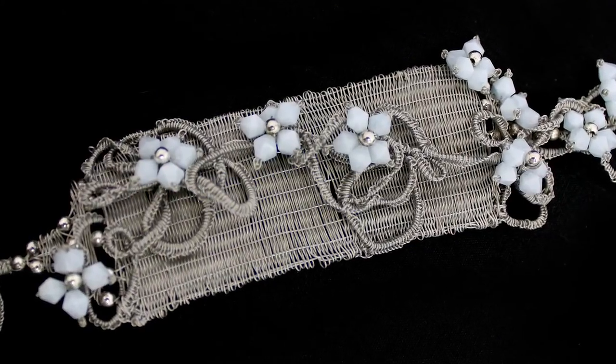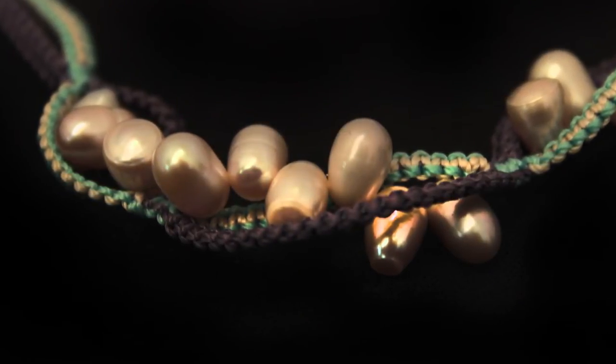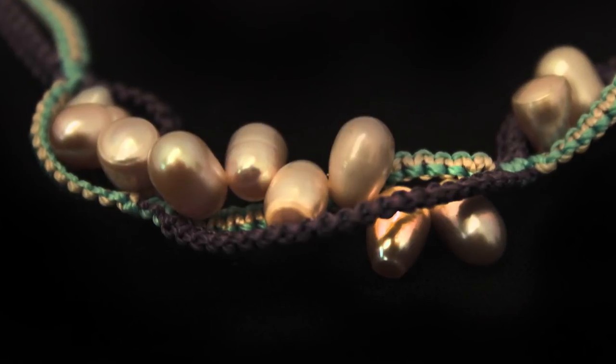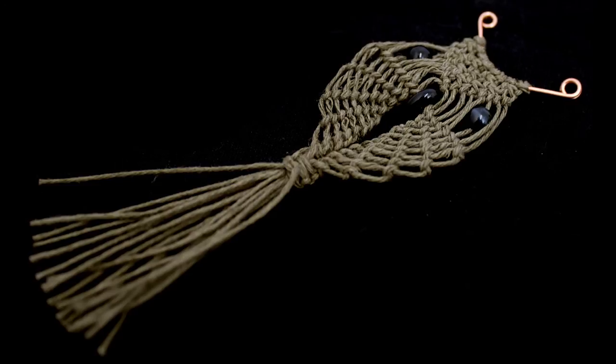At the end of the session you should feel really comfortable using the finer threads and working up pieces of jewellery that are really detailed. You'll come away with one complete micro macramé owl and you may even have completed a whole neckline piece of free-form Cavendoli style knotting.